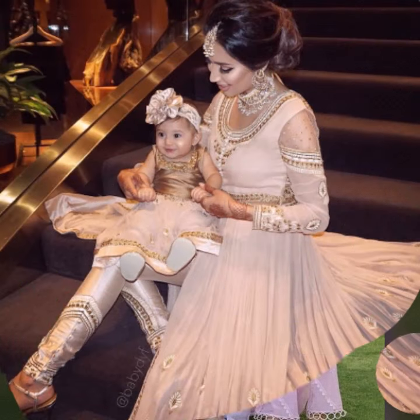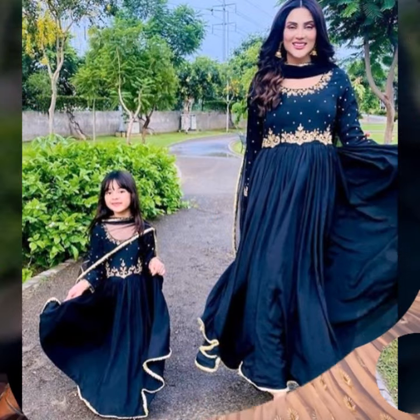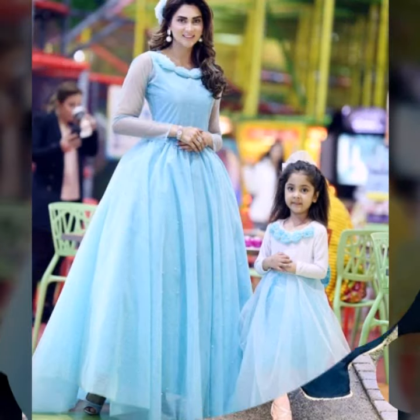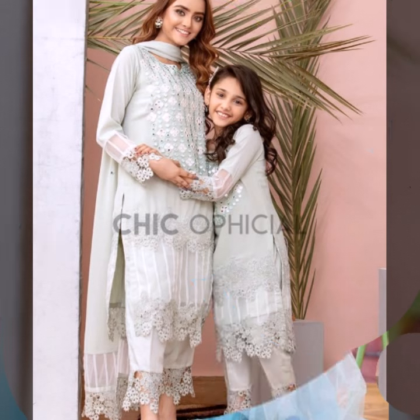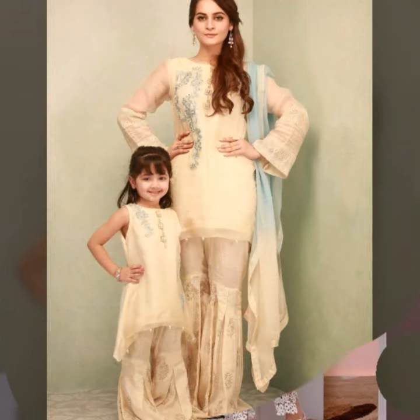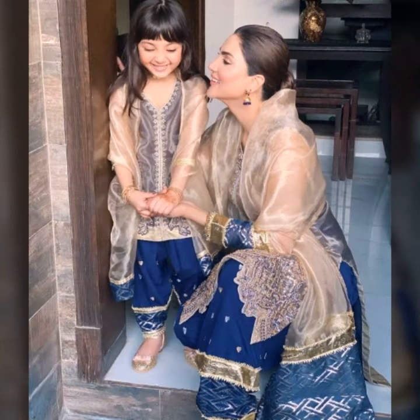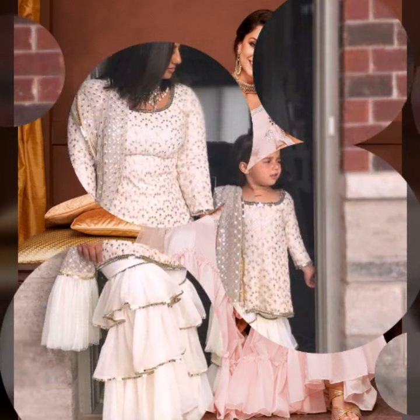These are new style designs which you can try. If you want to shoot with your children, then matching dresses will be very nice. Especially if you have a wedding in your house, then you can try these dresses. It will be very beautiful and create beautiful memories. Friends, please try these new model matching mother-daughter dresses.